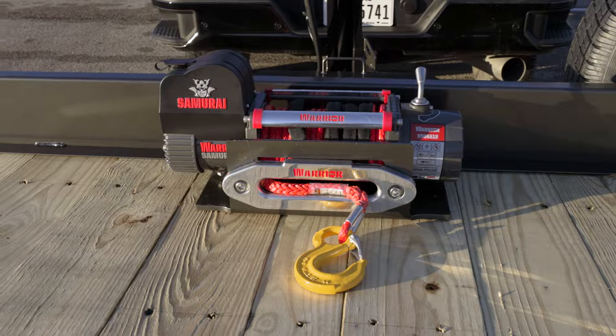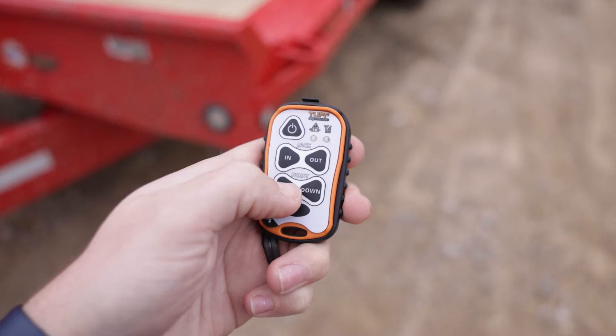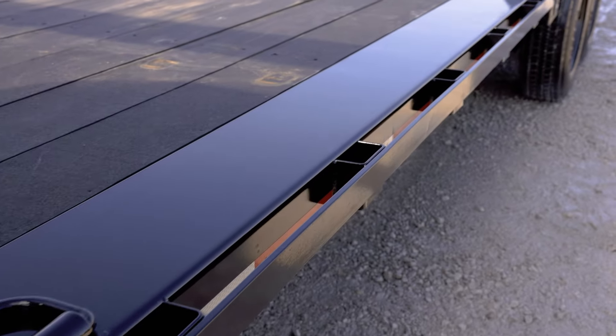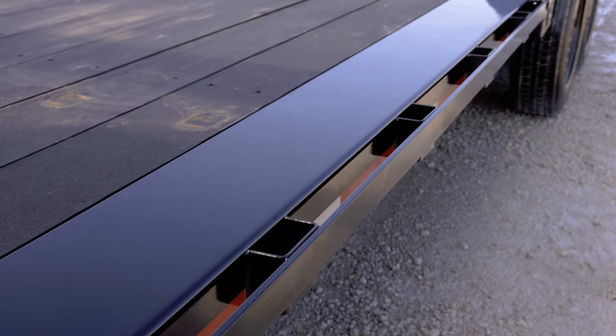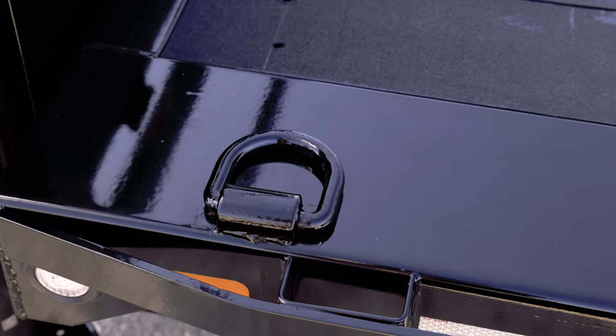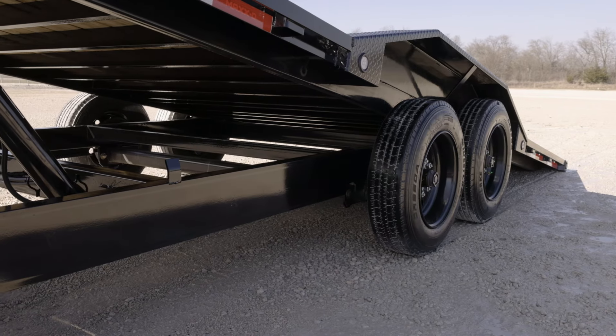An electric winch can be mounted to the front of the tilt bed as an option so you can winch equipment or broken-down vehicles onto the trailer for hauling. On the sides, the T8X has stake pockets and full-length rub rail for tying down your loads, and the bed also has four bull-nose D-rings for additional tie-down points.